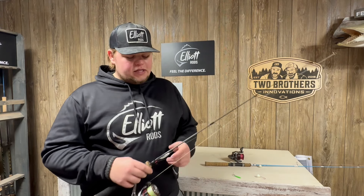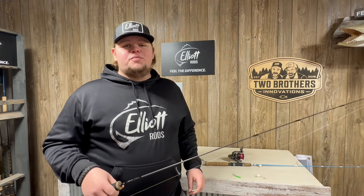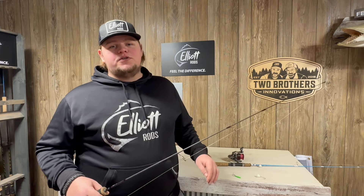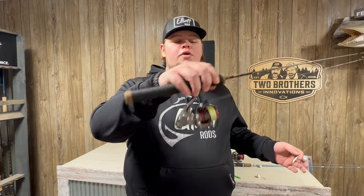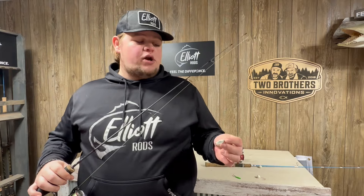One of my favorite things to do in the ice season. I like to use big spoons, big rods, big reels, big line. Burbot's a big fish and they play hard. One of my favorite combos for targeting these burbot is an Elliott Greenback with my Shimano Stratik 2500. I use 10-pound braid straight.